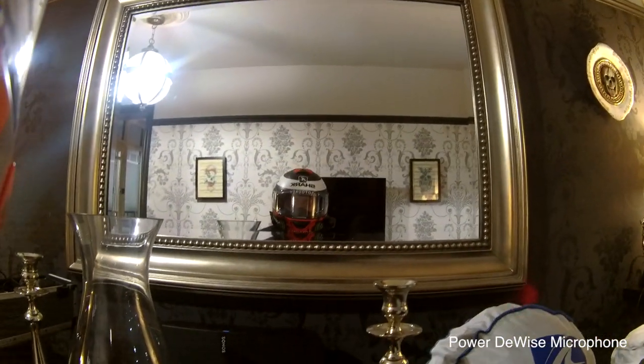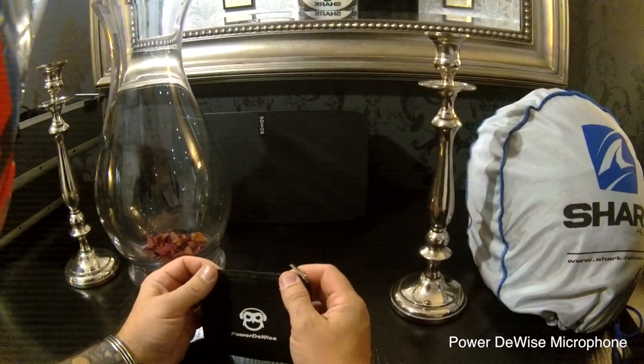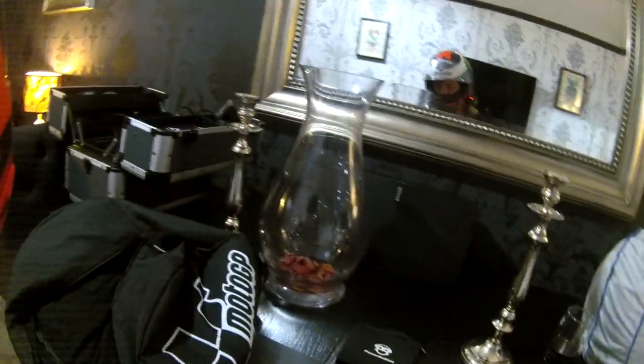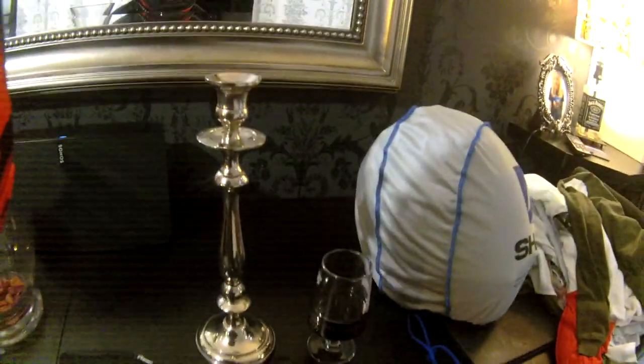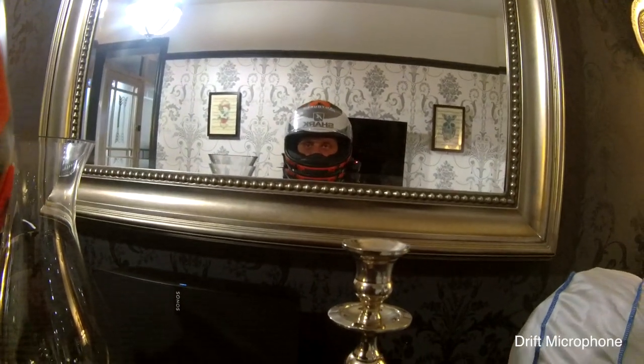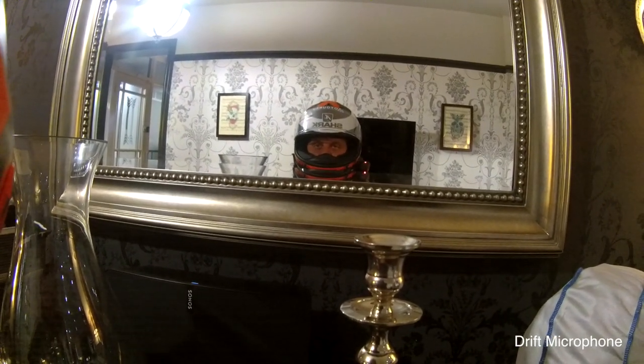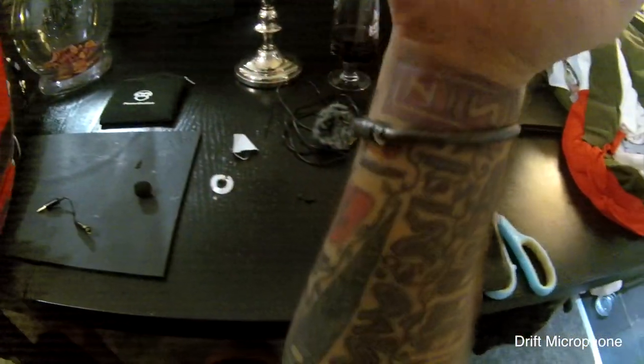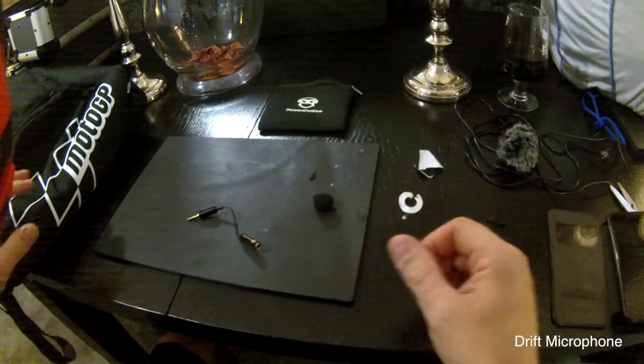So what I'm going to do is remove the Power Device mic and put my original Drift mic back in and we'll compare the difference. Right, that's now back with the Drift mic installed. I'm hoping there's a massive difference — at least I knew before what I was recording.